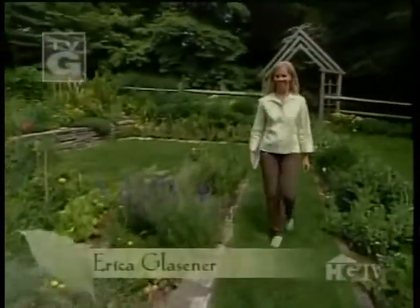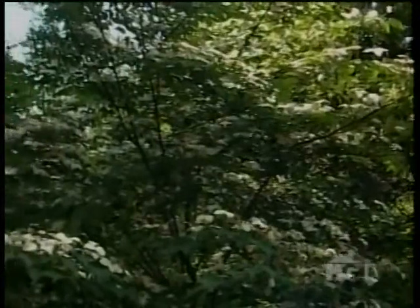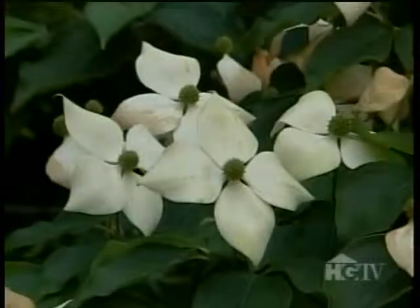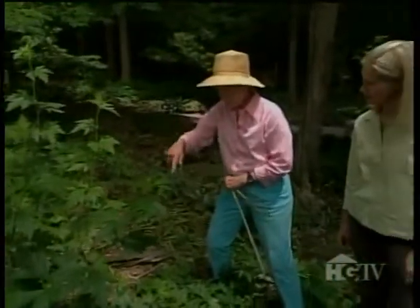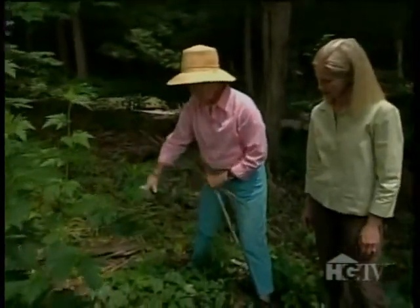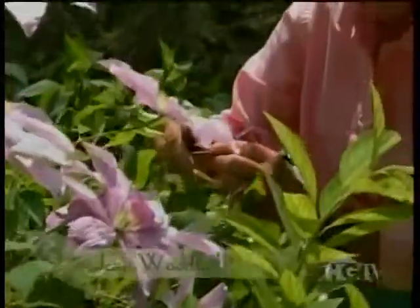I learned a lot during my visit to Jean Woodhull's garden in Dayton, Ohio — from selecting different varieties of dogwood for an extended period of bloom, to a way of getting more flowers on monkshood. Jean was full of great ideas. I couldn't wait to see what she had to say about the clematis varieties growing all along a fence just off the back of her house.